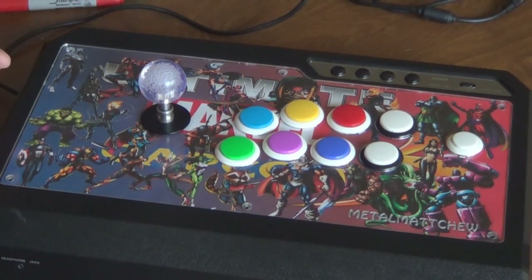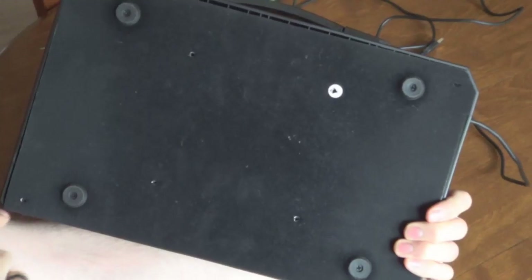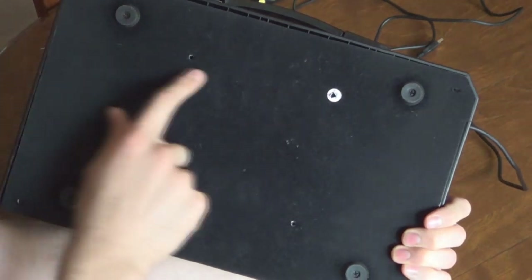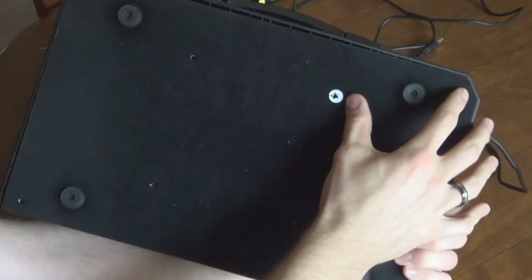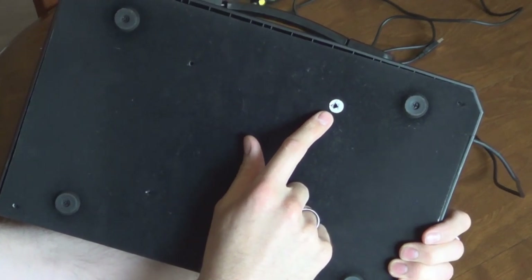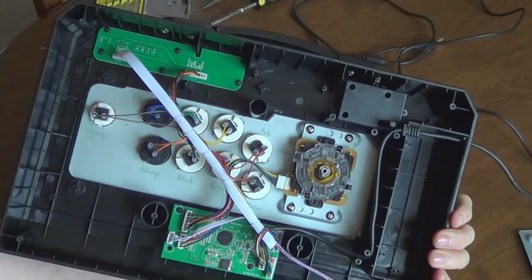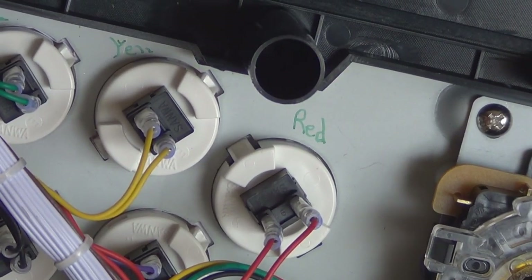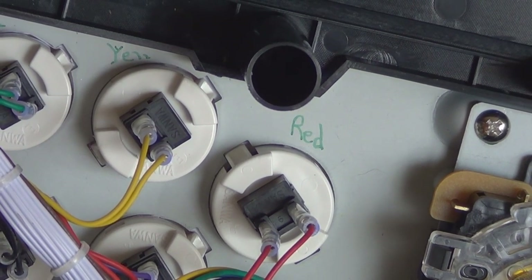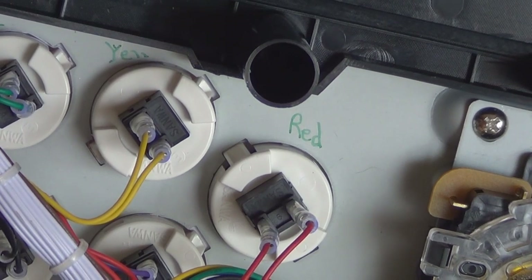Let's flip this over and show you how to get into it. For this Qanba there are eight screws — they're located here, here, two here, two more here, and two more here. Right here is where the warranty sticker was, and I've already severed it. Once you get all those screws off and open it up, a helpful tip is to mark the buttons before you disconnect the wires, because you'll need to do that to get the plate off. All the wires are color coded to correspond to the button that goes to the PCB.